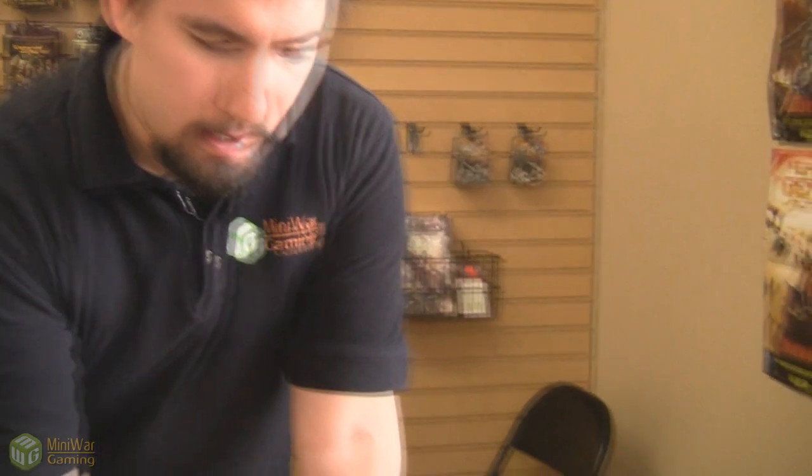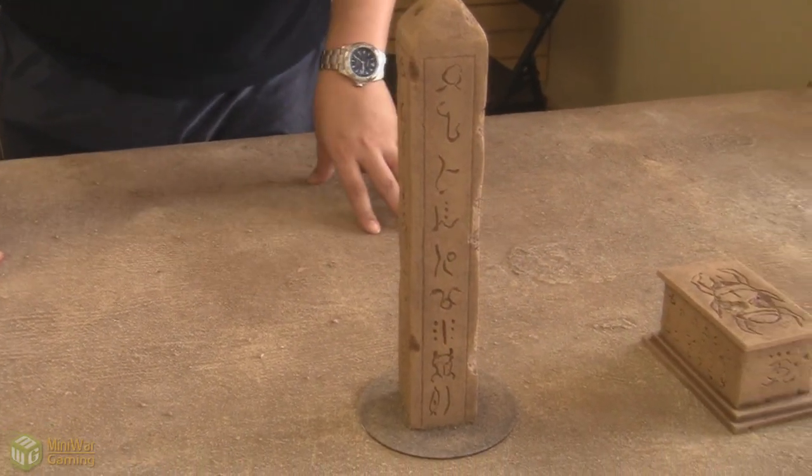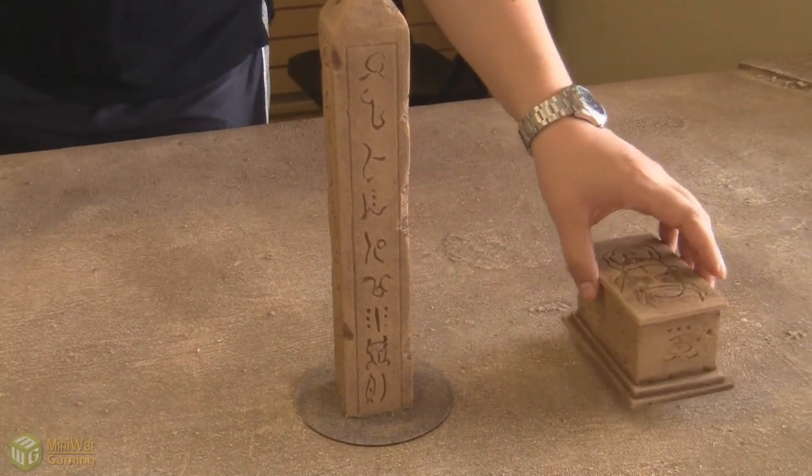I sponged on three highlight layers — different shades of brown on top of a dark brown — to get this color, to get the sand color.